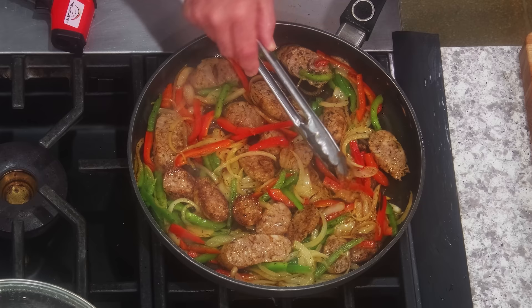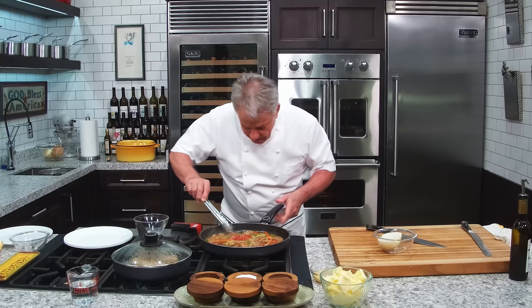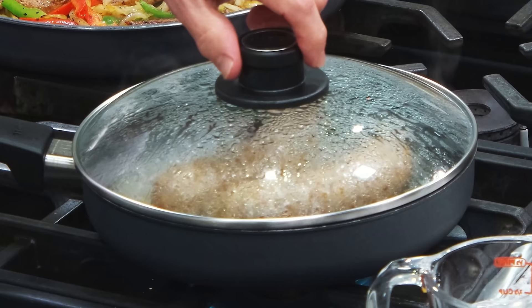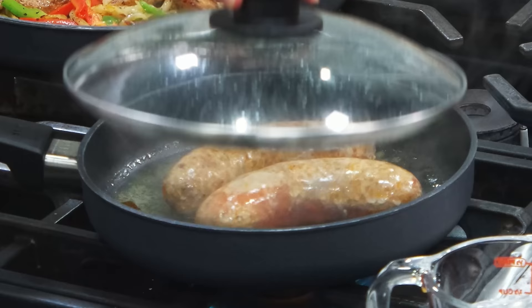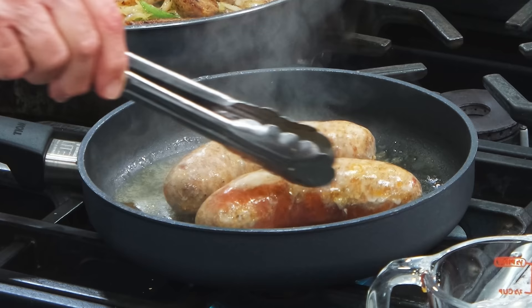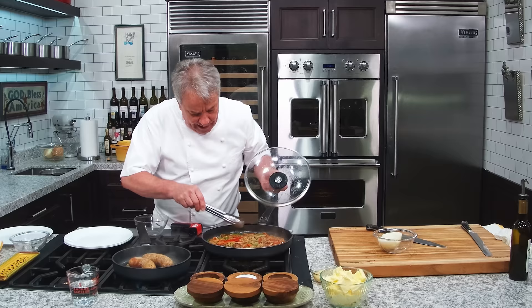We'll let them cook a little bit longer. Let's check out that sausage again. If we were to cut them right now — don't poke holes in there right now. You poke holes in there, you lose all those juices. You don't want to do that. We didn't lose one bit of it.